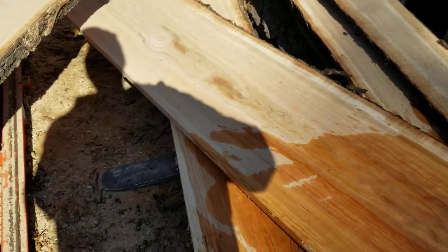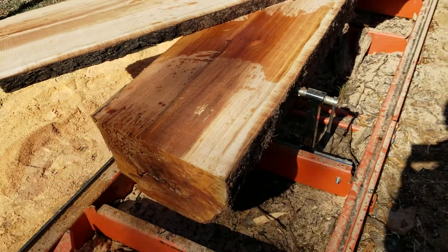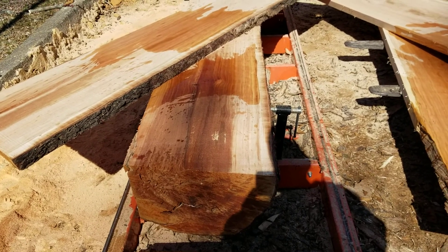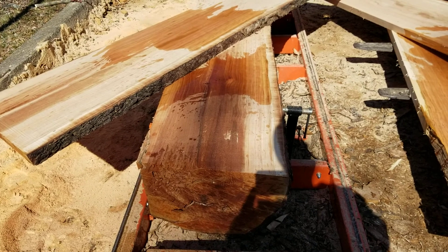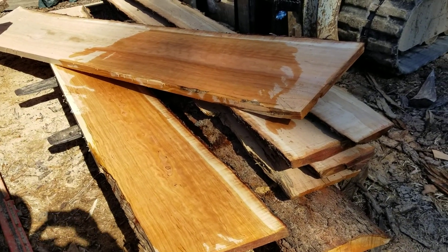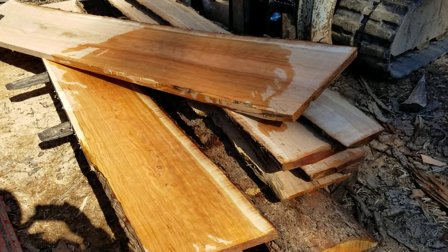Just wanted to talk a little bit about salvage logs. This log had been on the ground about six months or more and was in the process of being cut up for firewood when I salvaged it. We saved a decent log from getting thrown in the wood stove.